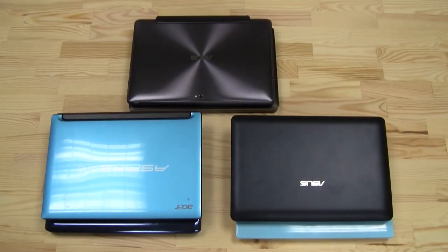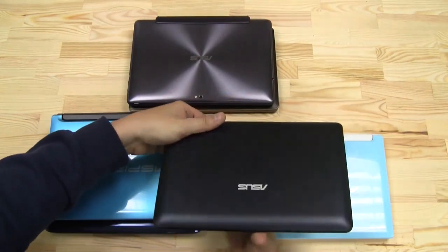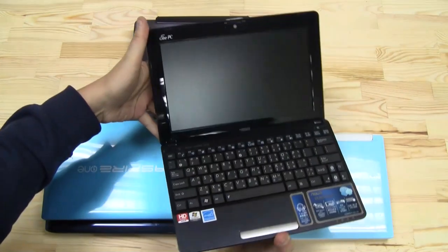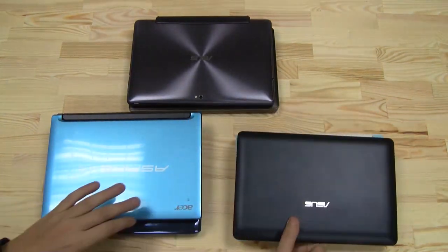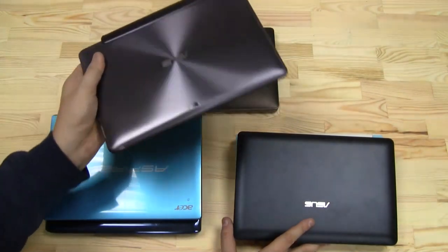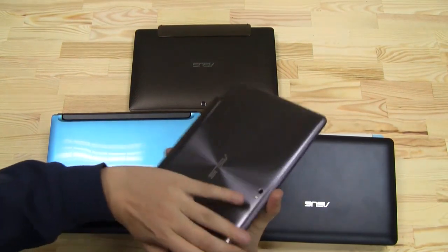Hey guys, Sascha for netbooknews.com. It's been a while since I've unboxed my last netbook — I think it was the EPC-1015VX with the AMD Fusion APU, back in September last year. As you can see, I still have a couple of netbooks around, and it seems like more people are going for hybrids these days, like the ASUS Eee Pad Transformer Prime here.